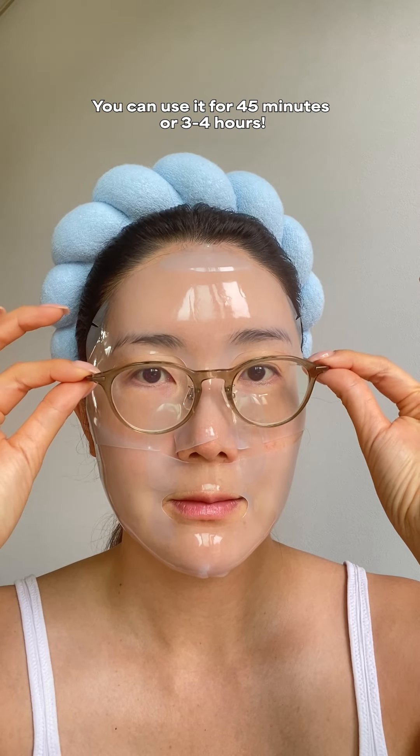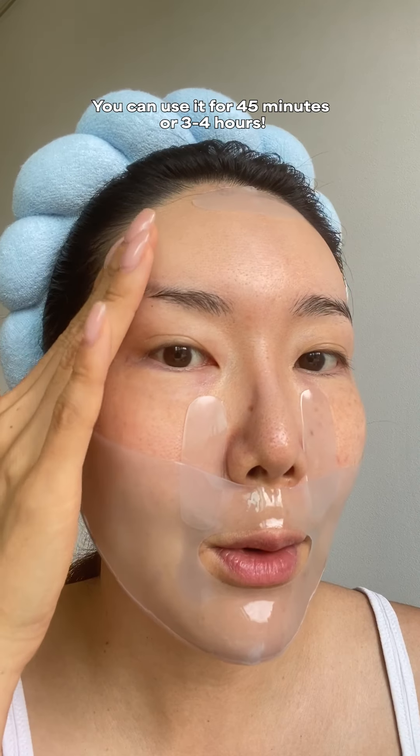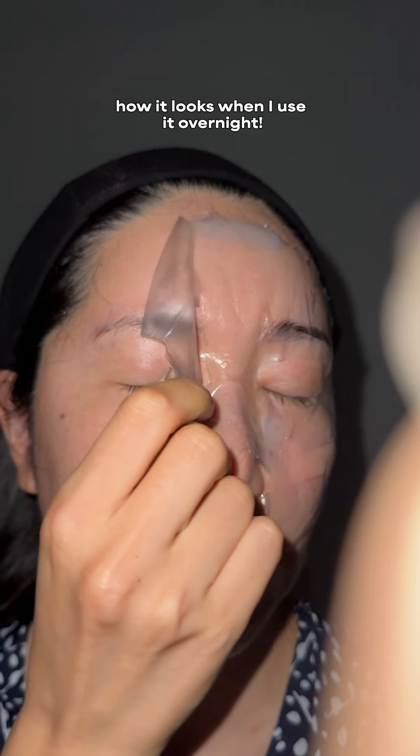Tip number three: most hydrogel masks, you can use both sides. It doesn't matter which side you slap on your skin — there is no front and back unless they have specific directions. I double-checked with the brand, and this one from MetaTherapy you can use on either side.